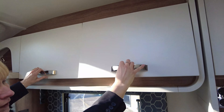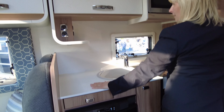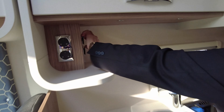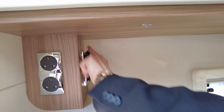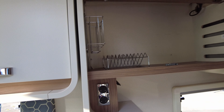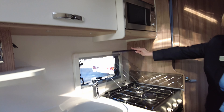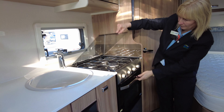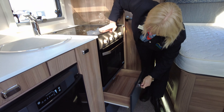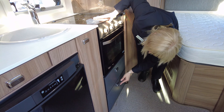Moving down to the kitchen, it's really well equipped with a nice work surface. I like the fact that you can tuck the kettle out of the way. We've got two 12 volt charging points as well as two 240 volt charging points. There's a great cupboard with a plate rack and mug racks.